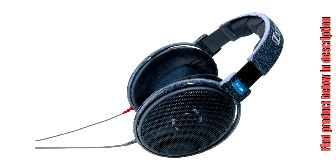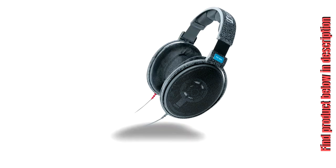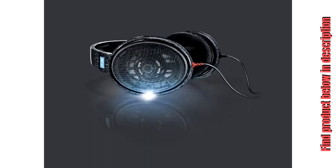Sophisticated design, elegantly finished in black and grey. High quality open metal mesh earpiece covers. Detachable Kevlar reinforced oxygen free copper cable with very low handling noise.